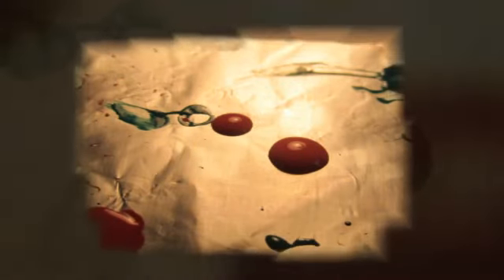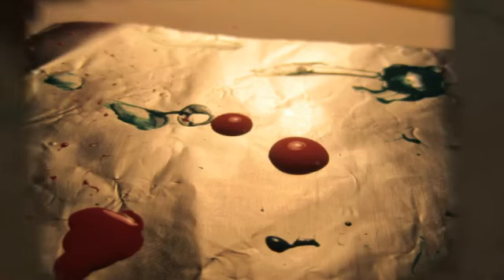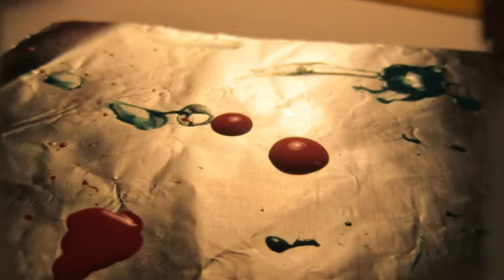Step four: Jessica has used foil for this but you can use whatever you want. All you do is take one of the colours and put a drop or two of polish onto the foil. It's best not to use paper for this stage as it will just soak up the polish and dry it out far too fast.